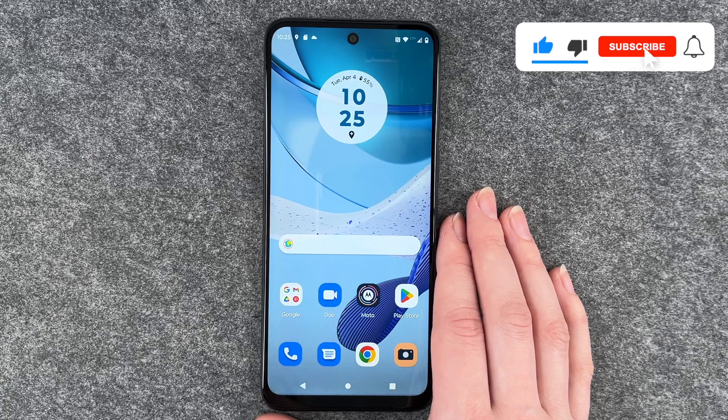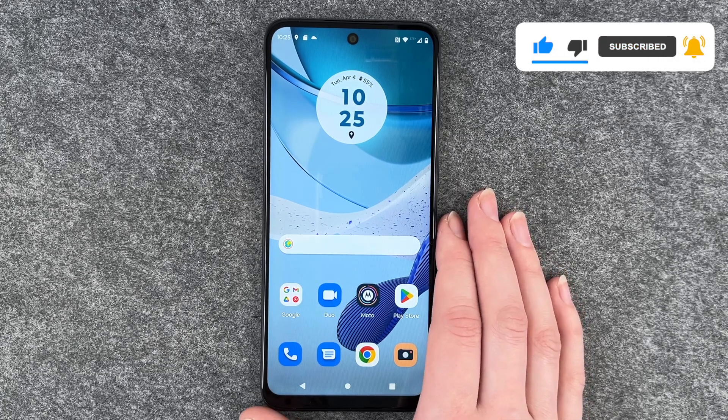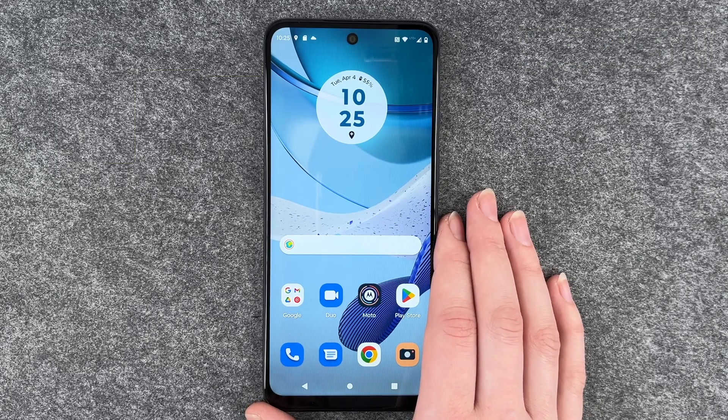So that's how you can set a screen lock on your Motorola Moto G53. Hope you liked it and hope it helped. If so, thumbs up, share and subscribe, and I hope to see you next time. Bye.